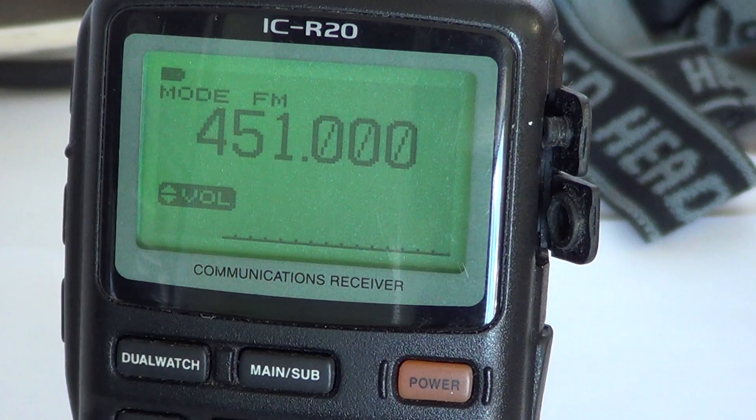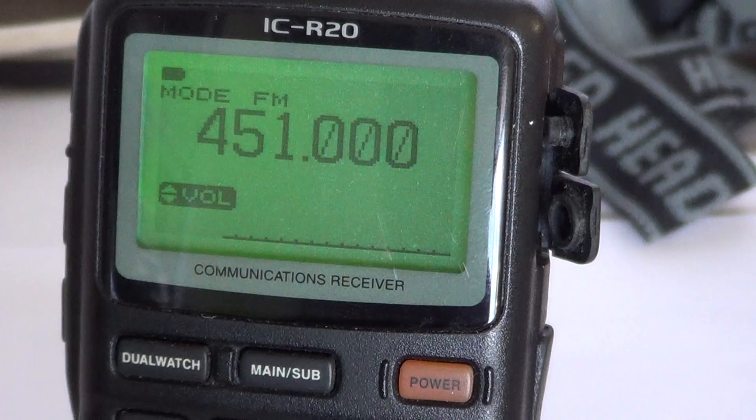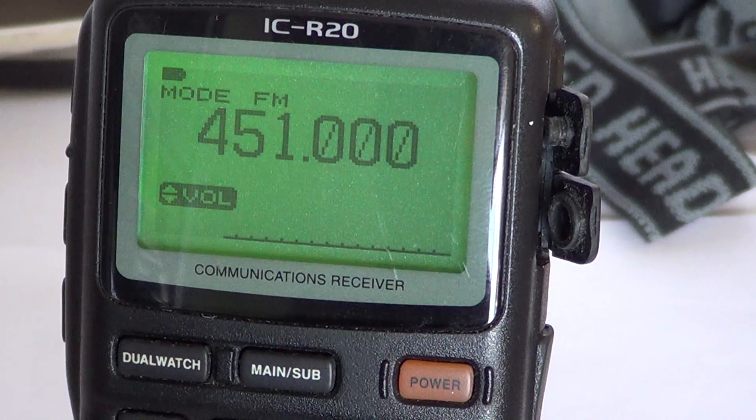The display of the ICOM ICR20 is very beautiful, and the light that illuminates the display is very, very good — one of the really good lights for displays that I've seen on scanners or on communications receivers.